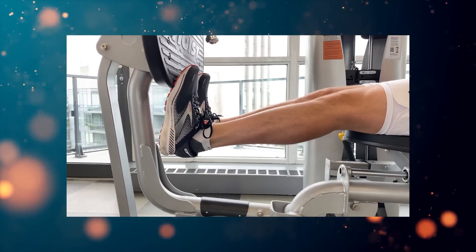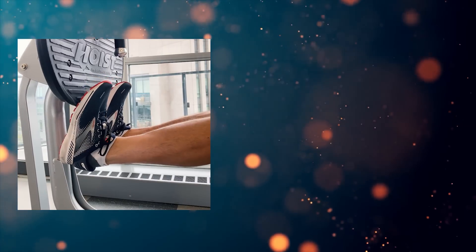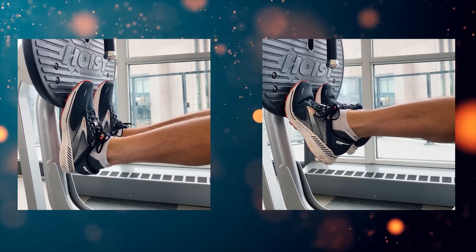One group did their regular standard calf raise or calf press, while the other two groups did a half range of motion — specifically the bottom portion or the top portion, the top half of the calf raise.